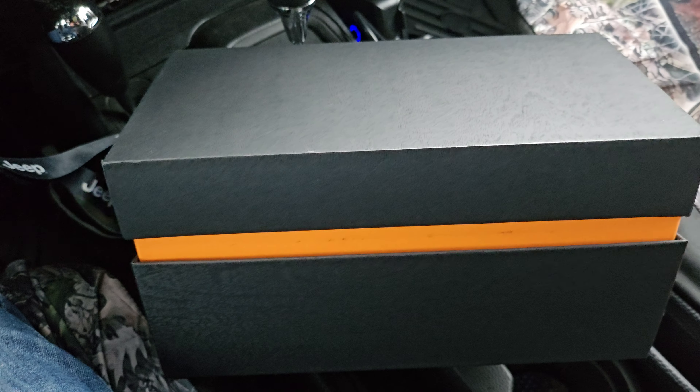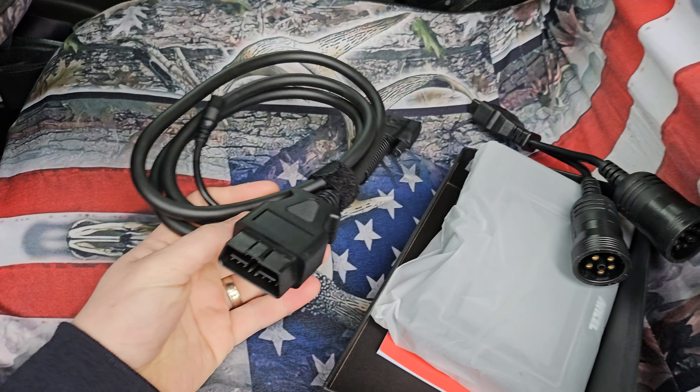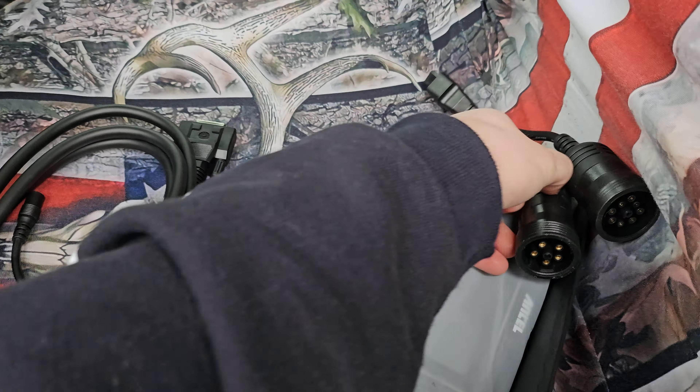Hey guys, today we are reviewing the OBD reader, so let's go ahead and open it up. It comes in this really nice box. Depending on your vehicle model, you're going to use either one of the extensions.